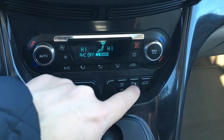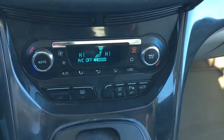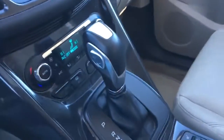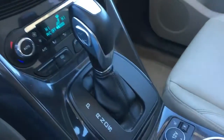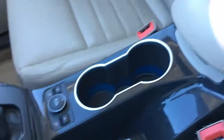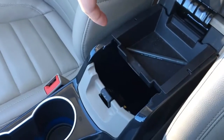Down below we have more media controls, more climate controls, rear defrost, and parking assist. You can remote release your lift gate. Behind that is your shifter mounted in the center console, plus minus buttons for your select shift transmission, a 12-volt DC power outlet, and heated seats.